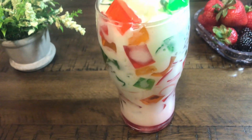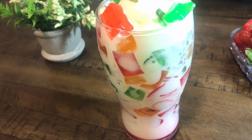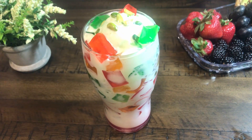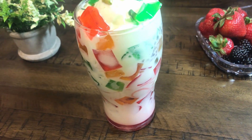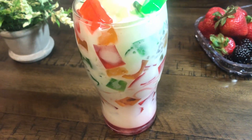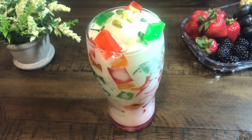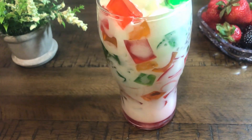If you like this recipe, please don't forget to comment and like this video. Please click the like button and share my recipe with your family and friends. If you haven't subscribed to my channel, please subscribe. I will be back with a new recipe. Until then, bye-bye.